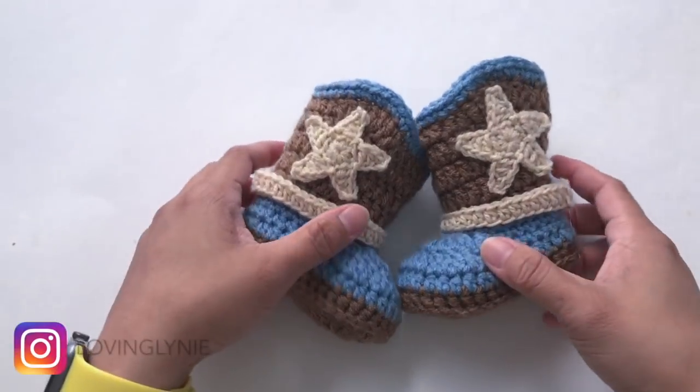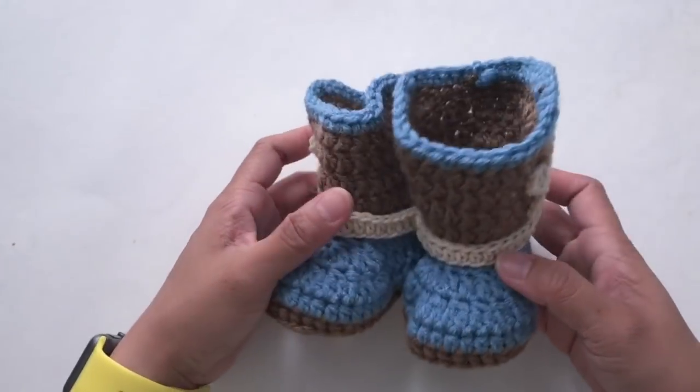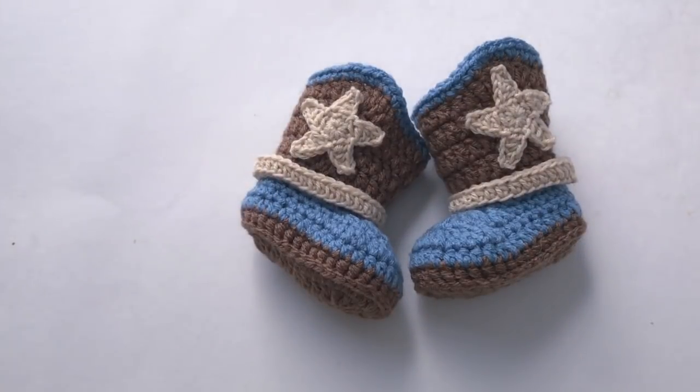Hi everyone, welcome to my channel. Today I'm going to show you how to crochet this 0 to 3 months baby cowboy booty. I do have an older video of this, but I made a new one because I had a few mistakes in the previous video. So this is the updated video for the 0 to 3 months cowboy booty.